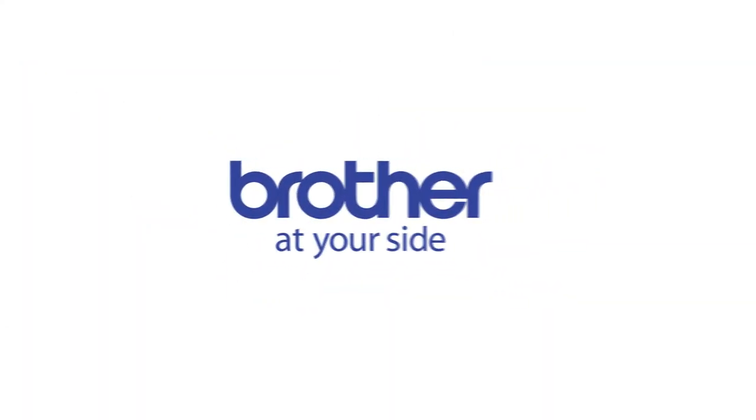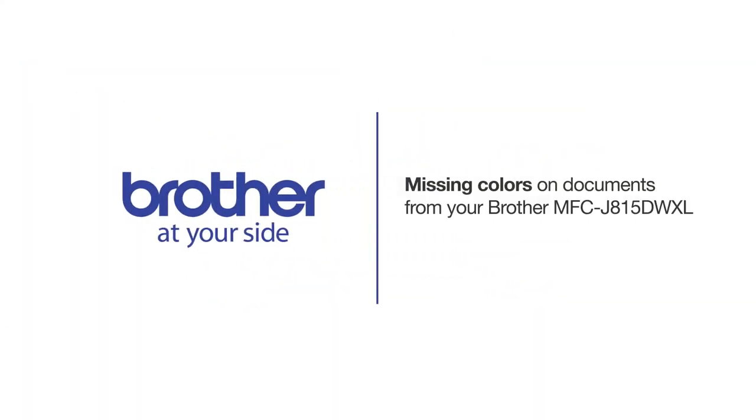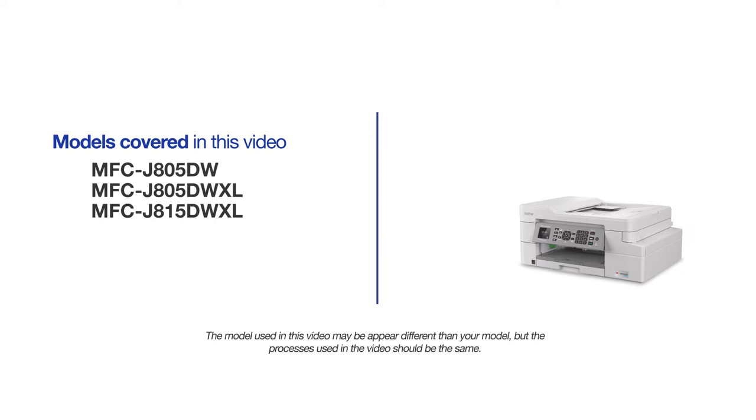Welcome! In this tutorial, we're going to learn how to restore missing or blank print colors on your Brother MFC-J815-DWXL. This video will cover multiple models. Even though your machine may not match the model referred to on the screen, the overall process will be the same.